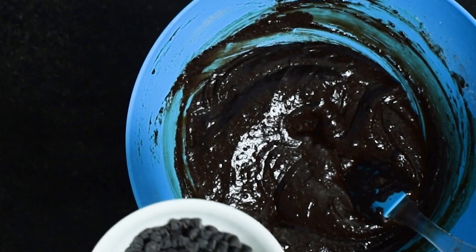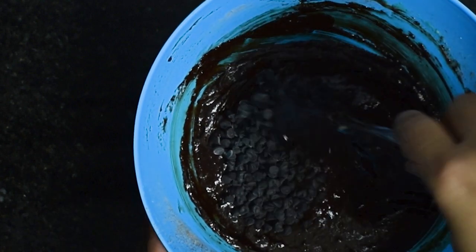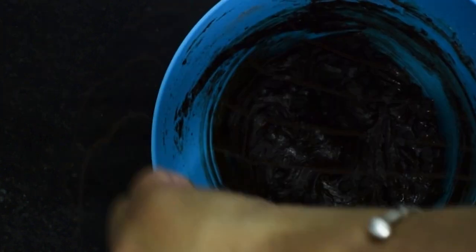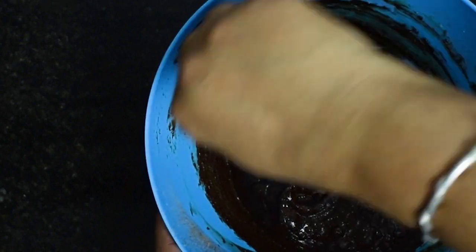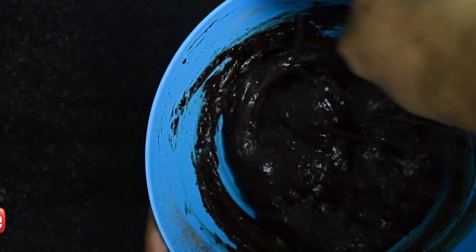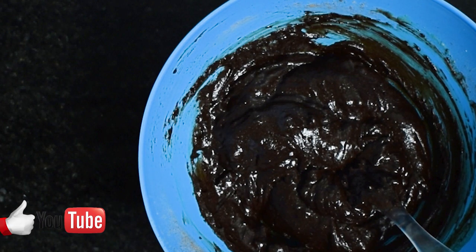Now I will add dark chocolate chips to the recipe. These are triple chocolate brownies, so we are using chocolate in three different ways: first, when we melted our chocolate with butter; second, using cocoa powder; and third, in the form of chocolate chips. Add the chocolate chips to the batter and mix it.